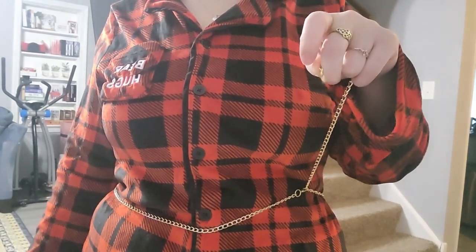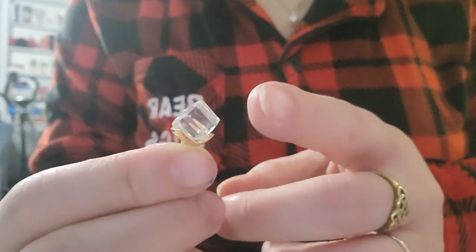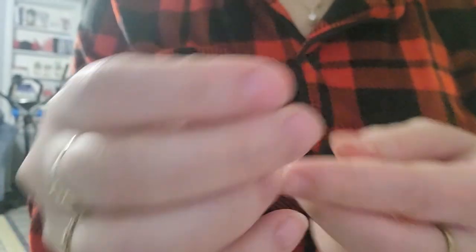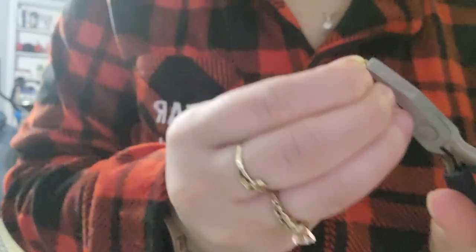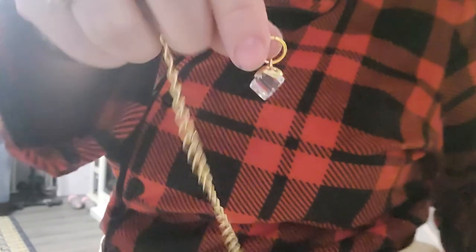I think it might be cute to add a little gemstone to the end. I have these charms I got made for some bracelets — they're just dangly charms. I'm going to find another gold jump ring from my collection, string it through — these thick ones are super heavy duty, I love them — and then at the end of my chain I'll attach it. Now it has a cool little accent. This would be super cool to add to just about any one of these projects; it really jazzes up the simple design.